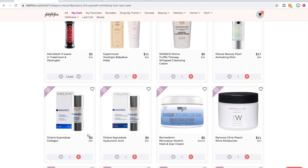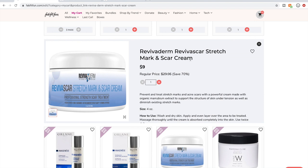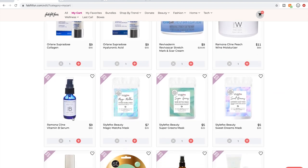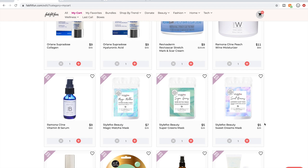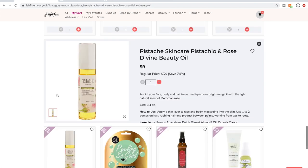This is Reviva Derm. I did look into this and saw that they're by Calpharma, which is the same company that does the Namaste skincare and SPFRX brands that have been in past sales — both of those are well-loved with good reviews. I don't know about the Ramona Klein product. I also don't remember Style Fox, and I don't remember Pistache.